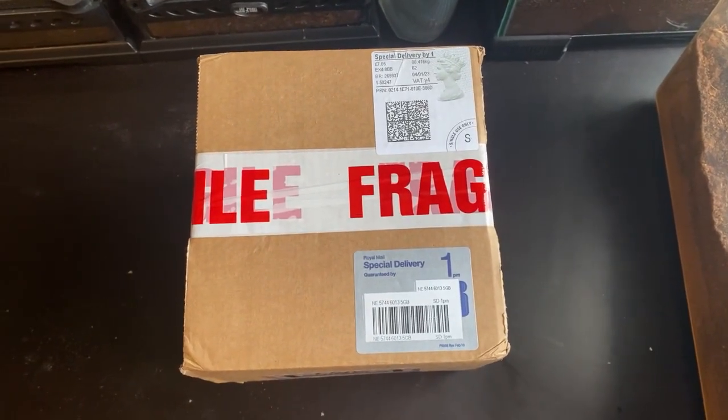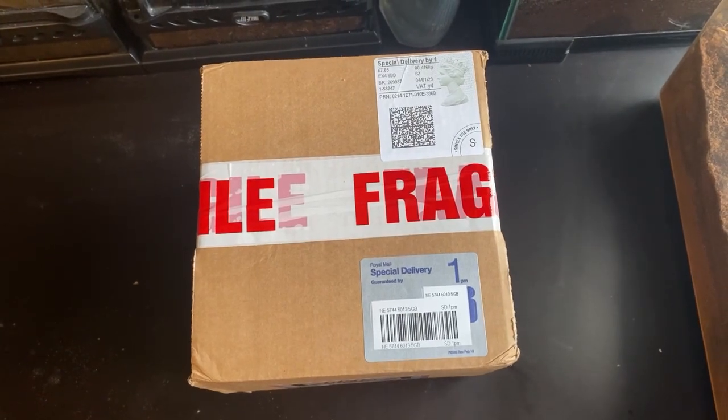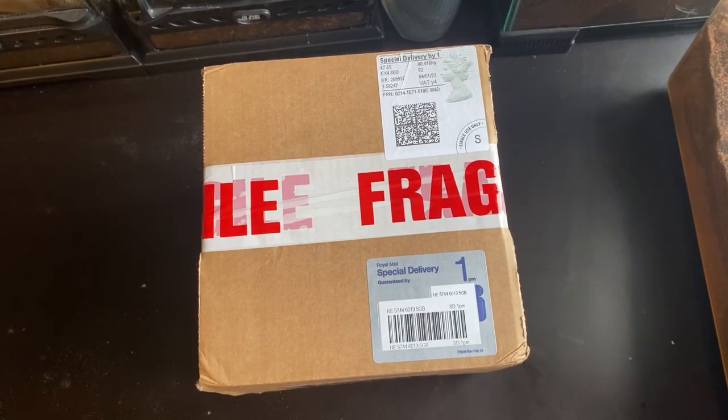Hello everyone, welcome back to the channel. Welcome to 2023 — starting off this year we're going to be doing an unboxing video from Portsmouth Trenchlers, so hopefully you enjoy and let's see what we got.